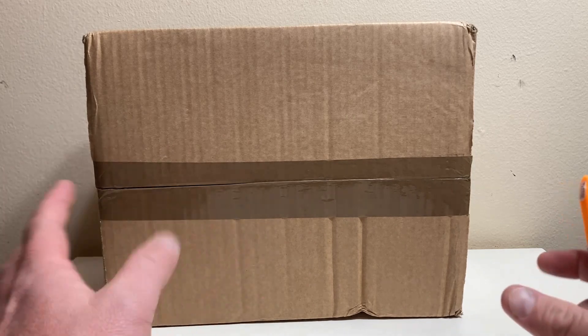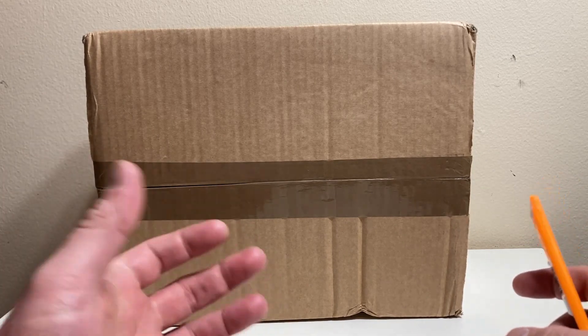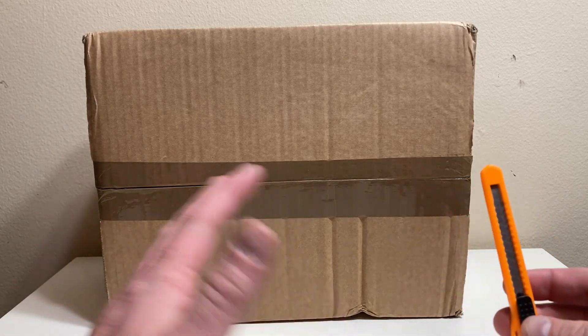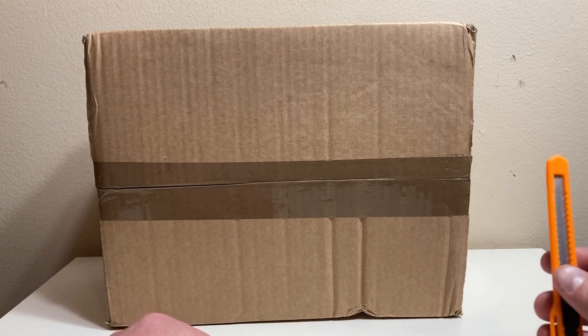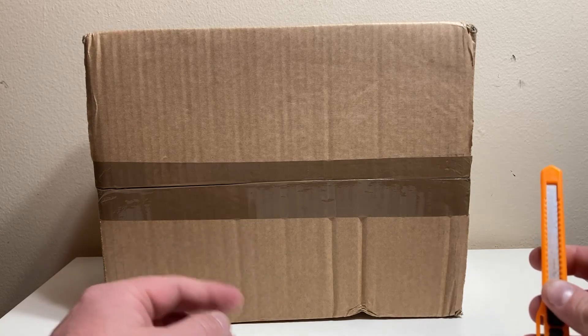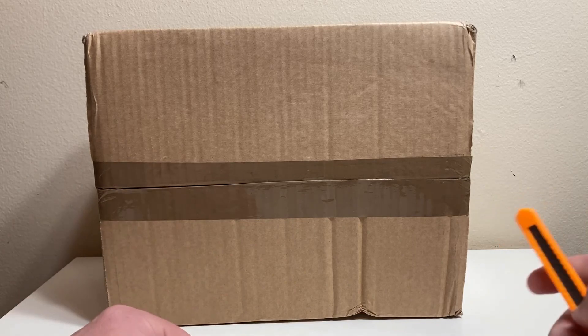I say this not to kiss up, but if you've read what some people have posted, people are pretty terrible to this company. These guys are just trying to clear out Eagle Moss inventories, and good on them. They and realmerch.com have both been aces about this.